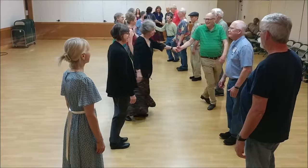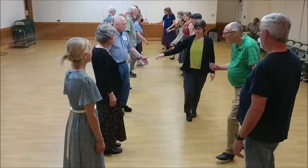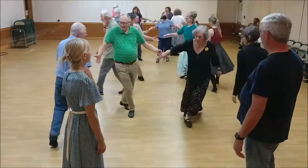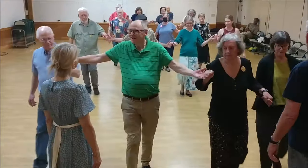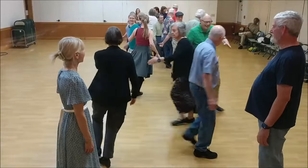Ones cross straight and go below. Twos lead up. Twos cross and go below. Ones lead up, go to the end of the line, up and up. Fall back and bend the line. Twos, two-handed turn once around. Right and left.